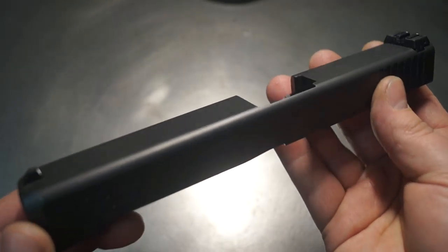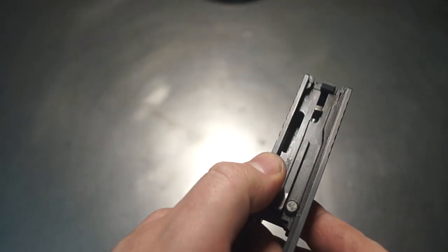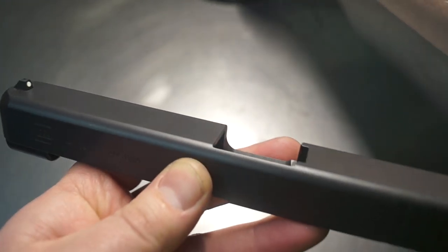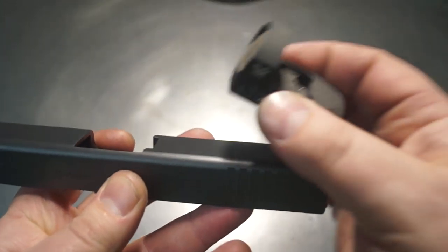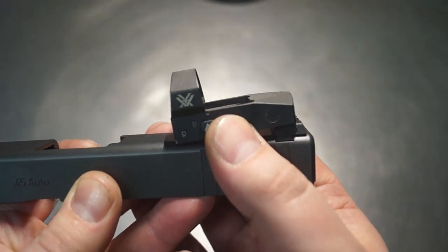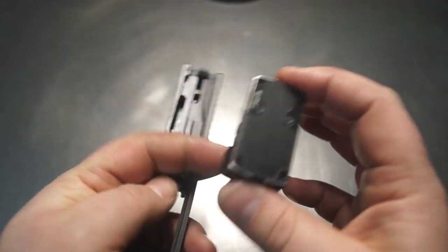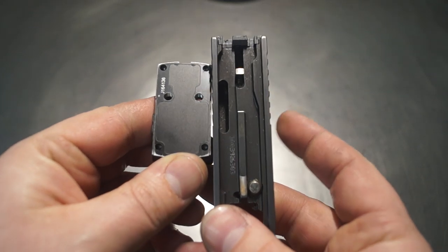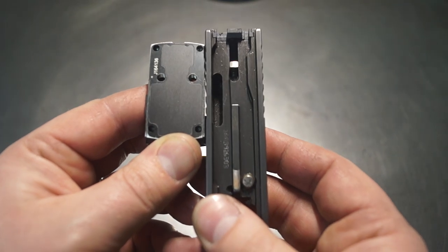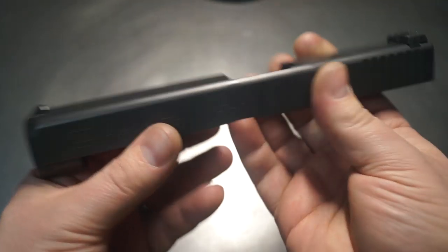Not all of these have an issue, but several of them do, and that is a weight reduction hole on the inside of the slide. So if we take an optic — I've got one here sitting on the table — and put it on the gun, whether we put it in front of the factory sight or over the factory dovetail and cut a new one, that sight hole lines up right with where that weight reduction hole is. If we move it to the rear we end up hitting the hole, and if we move it in front of the dovetail we still hit the hole. So we're going to overcome that today.